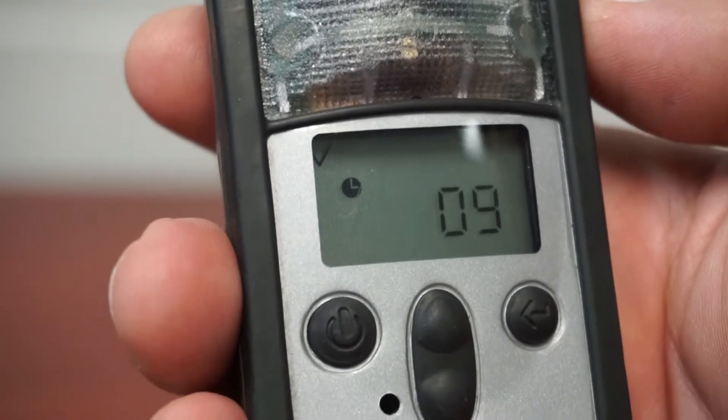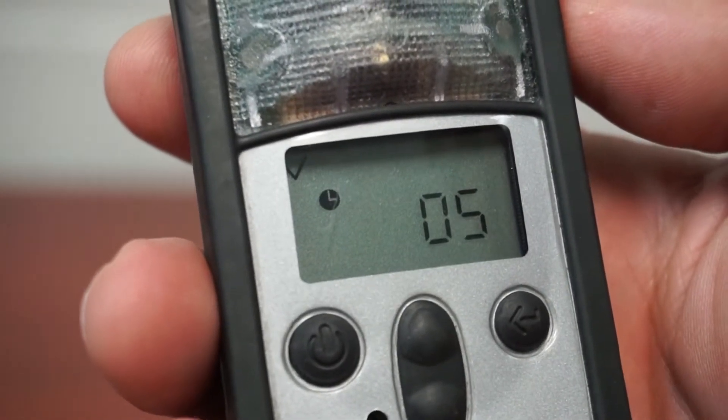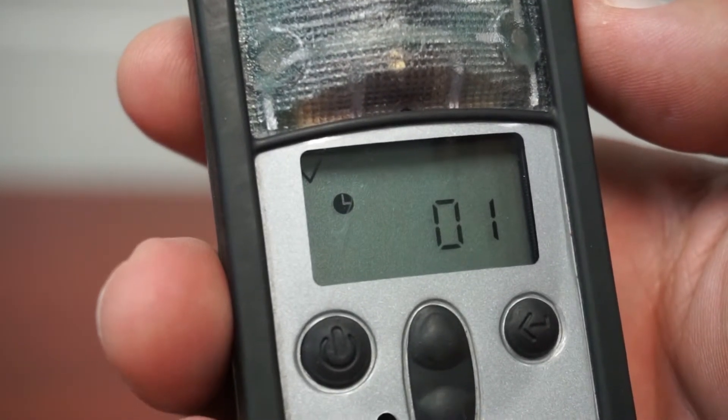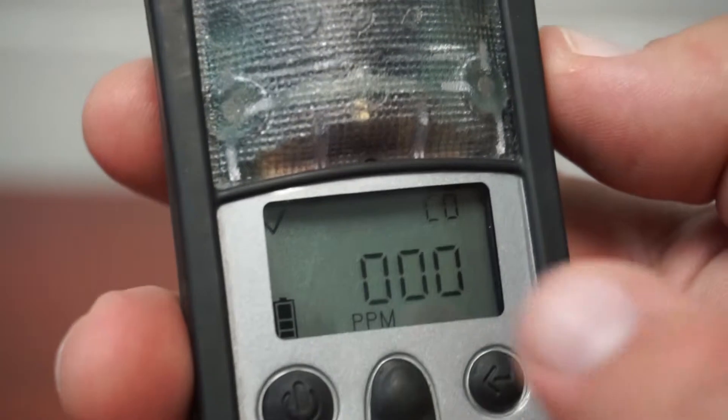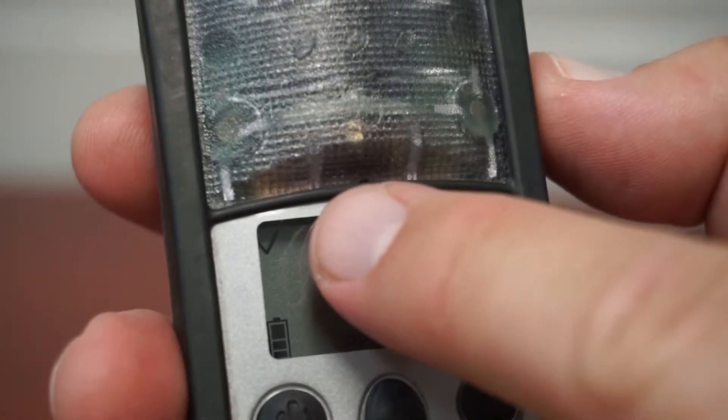When the main screen appears, verbalize the battery life and the status indicator. A check mark indicates the meter is working correctly. An exclamation point signals there is an issue and the meter should be removed from service. Battery is good. Status indicator check mark is good.